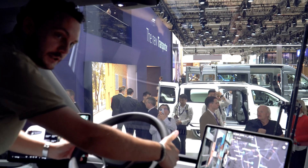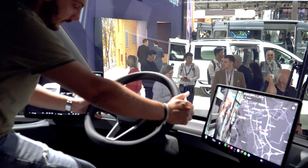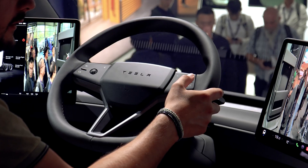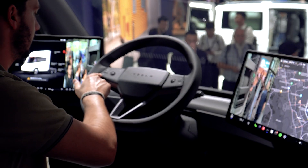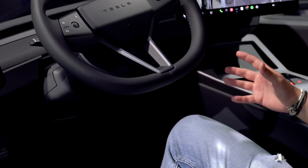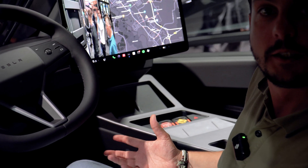We do have the steering wheel stalks — not like the new Model 3, but the old school stalks. There's something here — is this the camera, or is this the camera buttons for the side view mirrors? From the inside, this is just like a regular Tesla.